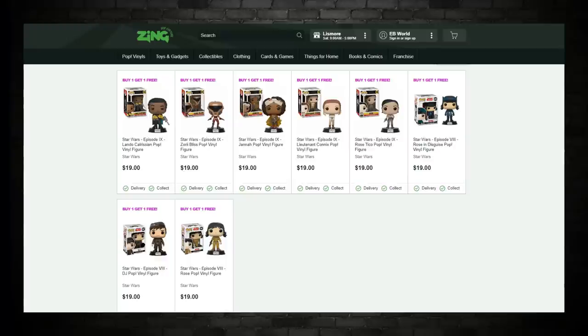Last thing: if you collect Pops, Zing Pop Culture here in Australia is doing some Star Wars stuff. Buy one, get one free — they've dropped the price down to $19 each, so they work out to be $9.50 a pop. They've got some almost brand new ones from Rise of Skywalker as well. Check them out.